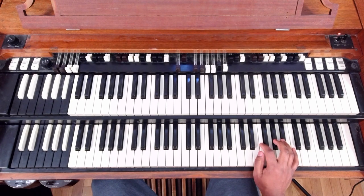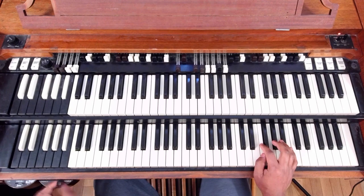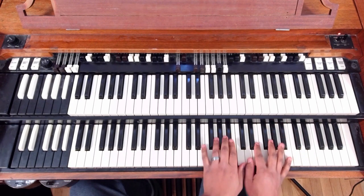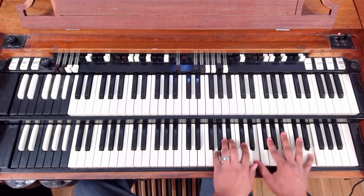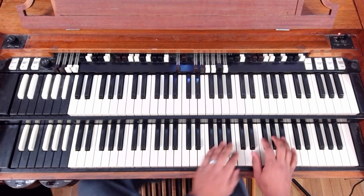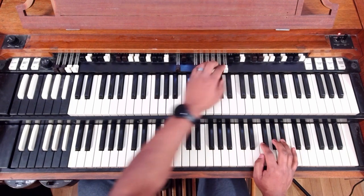Alright, let's get started here. So 3-6 — let's start with this one. I think it's pretty basic. Actually, we'll diminish up to that 3. So flat 3, 3, 6, 2, 5, 1. Okay, one more time here.